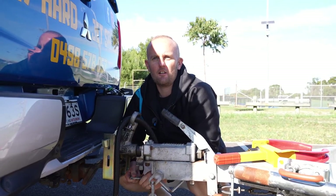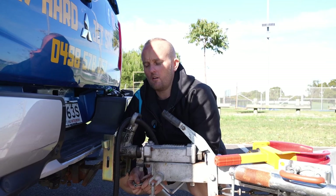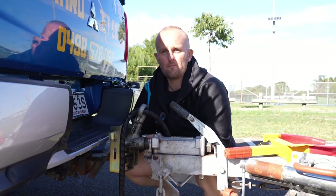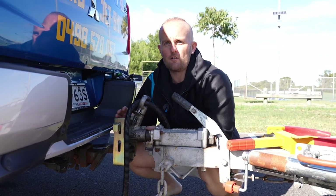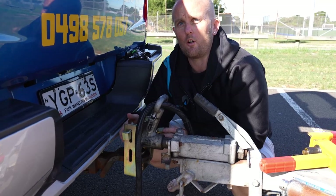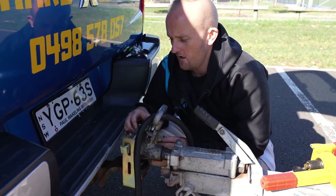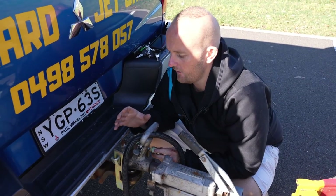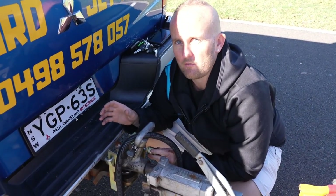Malcolm from PlayHard Jetskier Hire here. I just wanted to go over our trailer locks. You may notice some people don't use locks at all. I use these locks for two reasons: one, it completely eliminates the risk of the trailer popping off the tow bar, and two, I can leave it down here at the boat ramp and I don't have to worry about my trailer being stolen from my car.